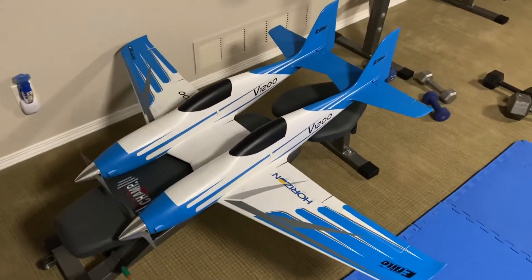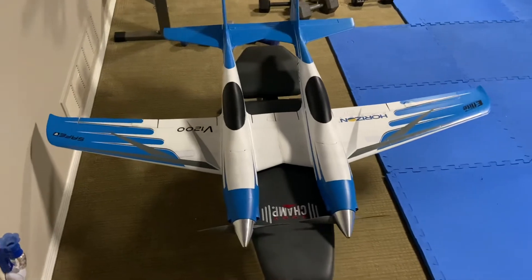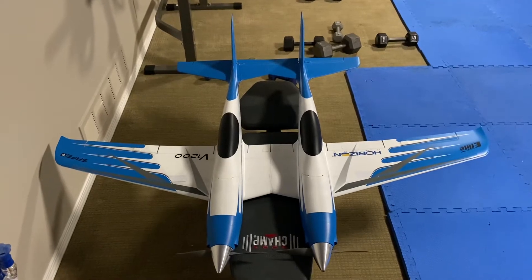I did it with the V900 and now with the 1200. Everything's done and complete, everything's programmed. Just need to get some decent weather and we'll do the maiden flight.